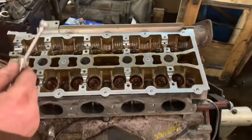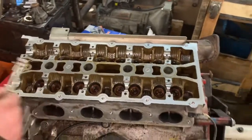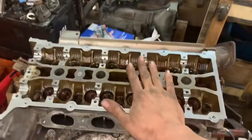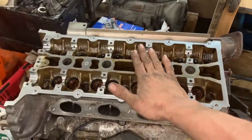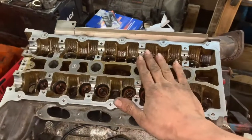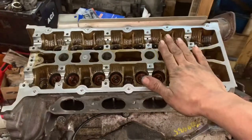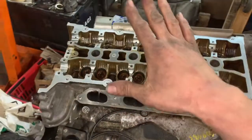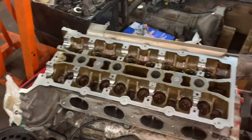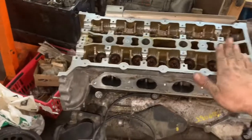We're at 25, 35, then 90. Okay — 25 foot-pounds on your first pass, 35 foot-pounds on your second pass, and 90 degrees on your last pass. Not 90 pounds — 90 degrees. That way it conditions the bolts to the metal and pushes it down, and they felt rock solid.